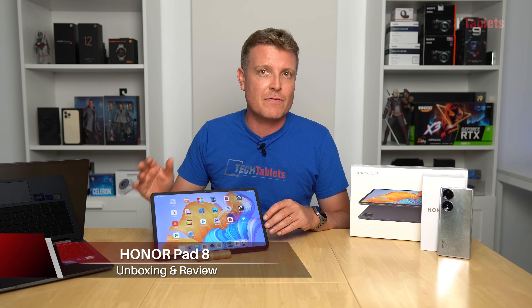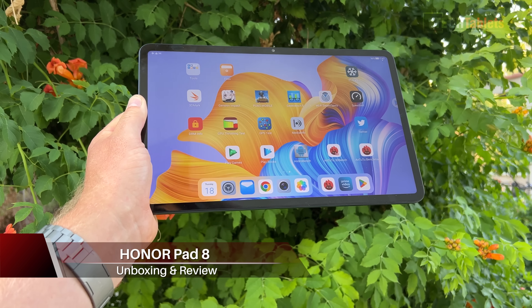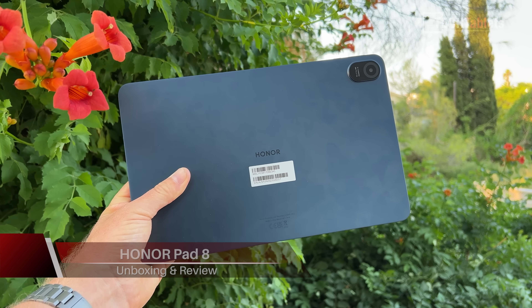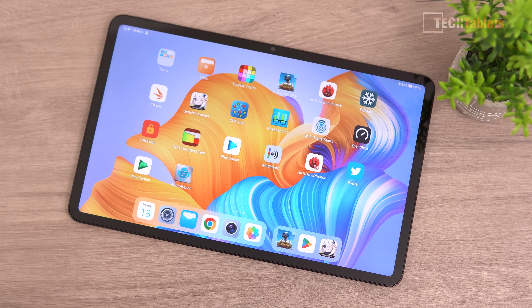Alongside the global release of the Honor 70 mid-range smartphone and the MagicBook 14 laptop, we have the Honor Pad 8. The Pad 8 is an affordable Android 12 tablet with a 12-inch display. It's very thin at only 6.9 millimeters, weighs only 520 grams, has an IPS screen, eight speakers, and 22-watt fast charging. Being an affordable tablet, it actually offers quite a lot.